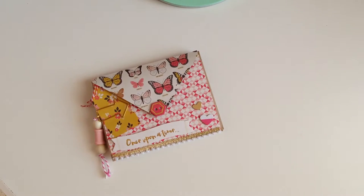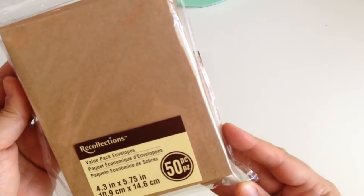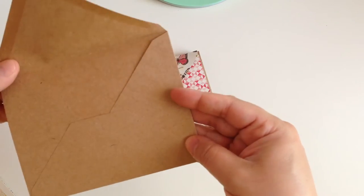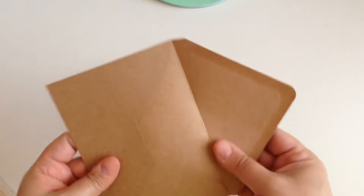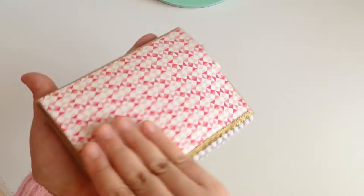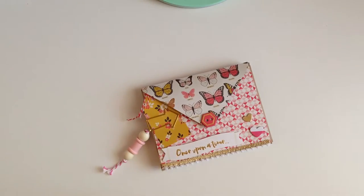I'm gonna show you the envelopes I used — they're the Recollections 4.3 inches by 5.75 inches. This is what they look like; they're pretty sturdy. I like the way these feel — it's like craft paper. What I did was combine four together to create the book, and this is what it looks like. I'm so happy with the way it turned out.